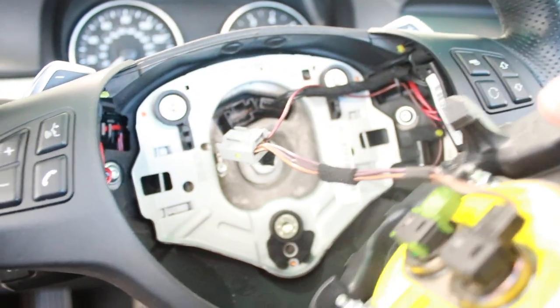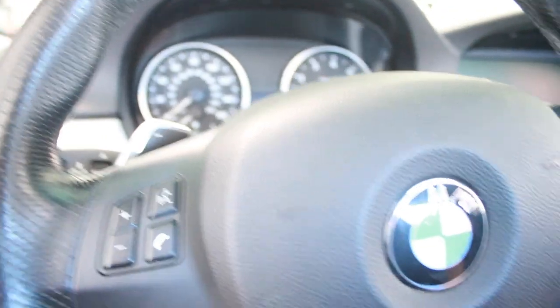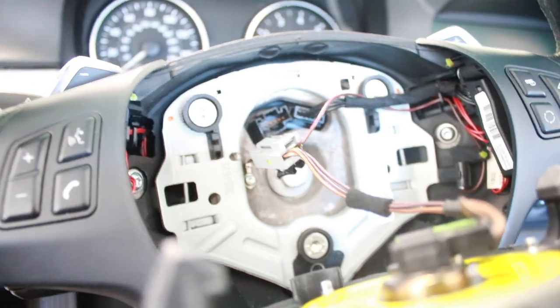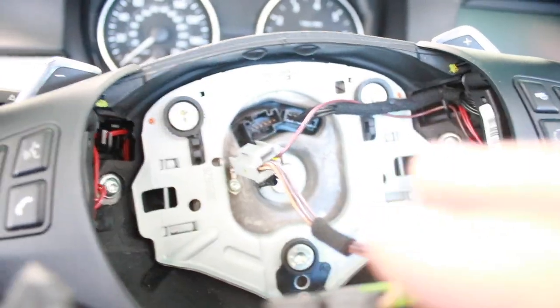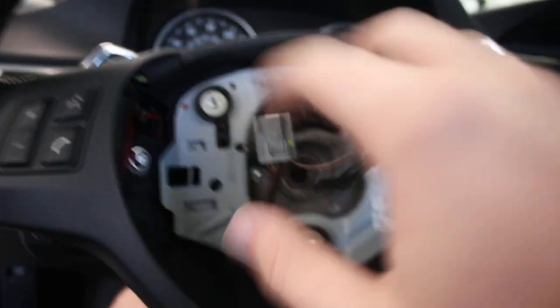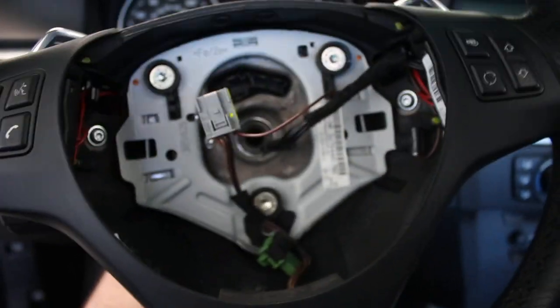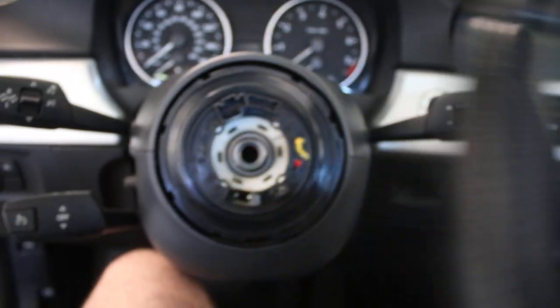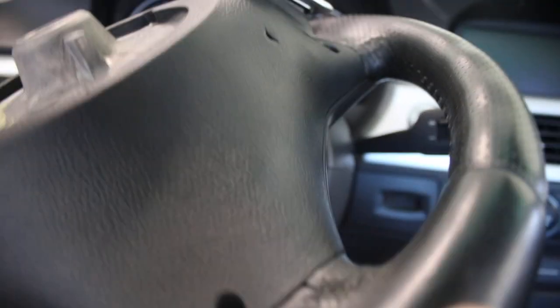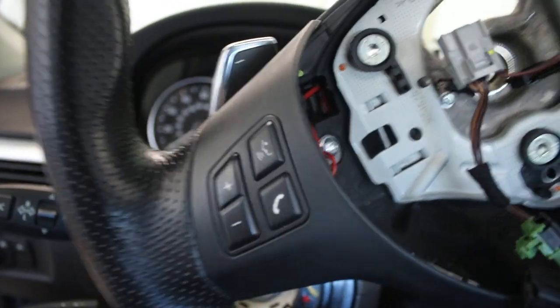Finally got the airbag out. Just got a couple cables to disconnect, and then I'm gonna go ahead and remove the wheel. If you guys want to watch my Part 2, it'll show you how to completely uninstall and reinstall the wheel. There's a bolt right there in the middle that takes off the whole wheel. In this video I'm gonna be showing you guys how to actually take out the paddles and do the retrofit. Finally got that bolt out and everything's out. I'm gonna take off the trim now, which is held by a couple screws. Remove those screws, that takes off the trim, and once you take off the trim you can access the paddles.